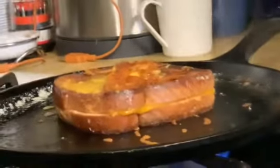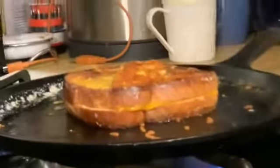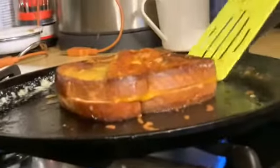It's supposed to be flatter — I had the heat a little bit too high on this — but that turns out awesome.